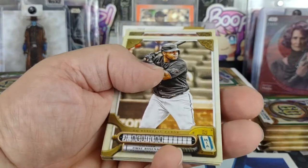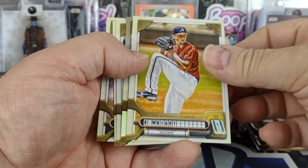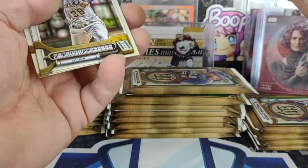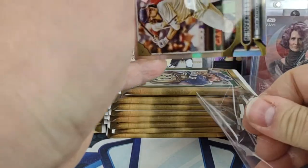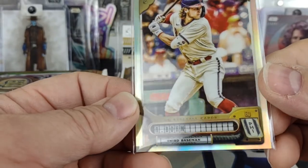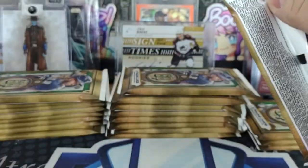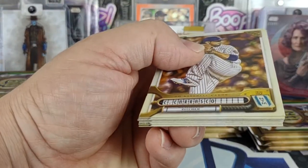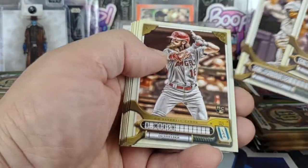That burnt umber is one I have not had in years past. Here's one of our chromes — I like it, it really does look nice. Something about the way they did the background.